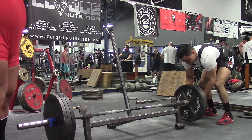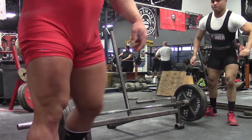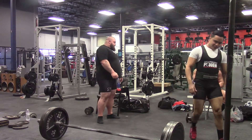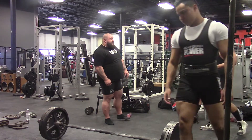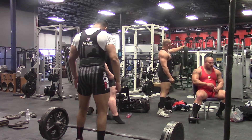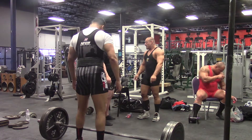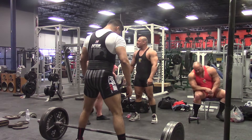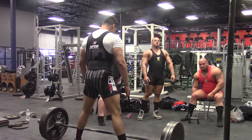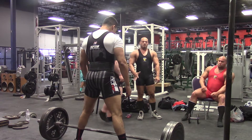Last weekend I hit my deadlift opener, set at 500. At the meet I'm planning to end at 600, so most likely my second attempt will sit around 550. My deadlift opener was very easy; however, since the weekend before I had missed 600, I did feel a little bit fried.